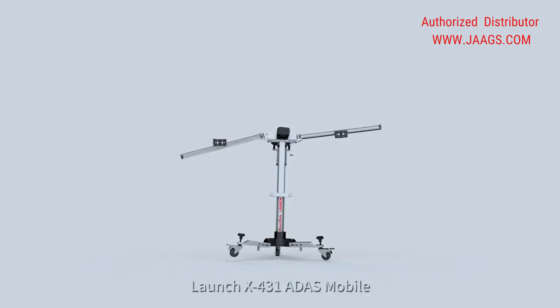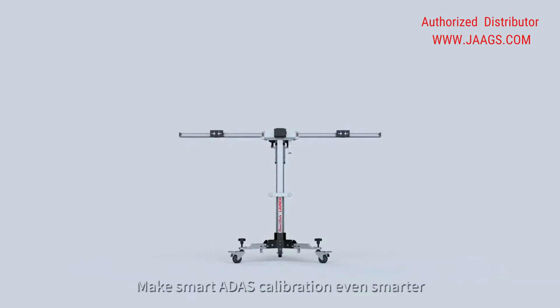Launch X431 ADAS Mobile — make smart ADAS calibration even smarter.